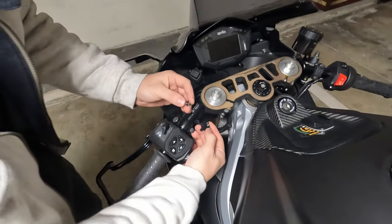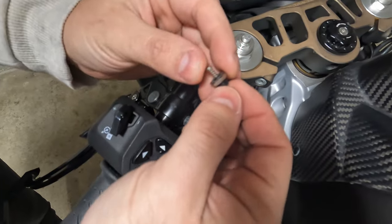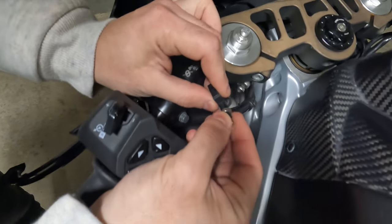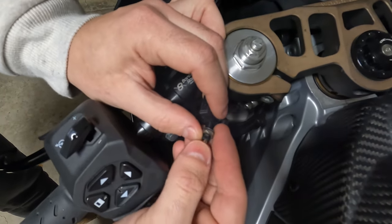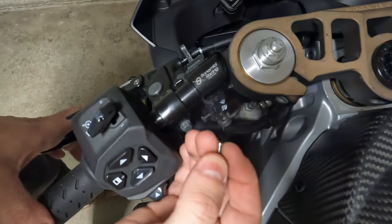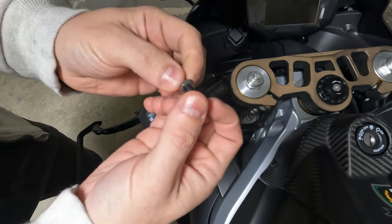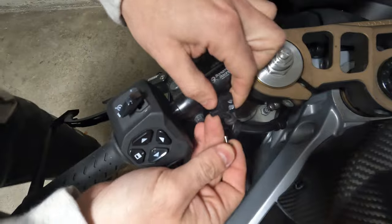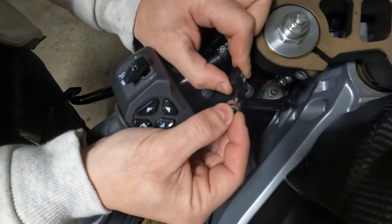The clutch safety switch is under here. The most common thing to break is this pin that goes in here and is compressed every time the clutch is released. What it does is recognize the position of the clutch — when you compress the clutch this is released, and when you release the clutch it presses this inside to recognize the position. This plastic part over here is what usually breaks.